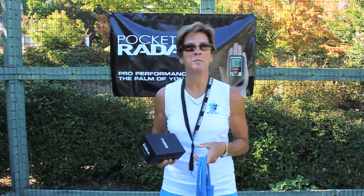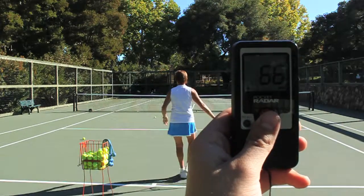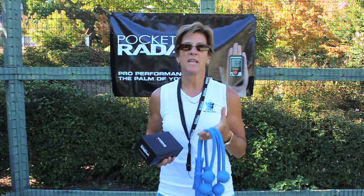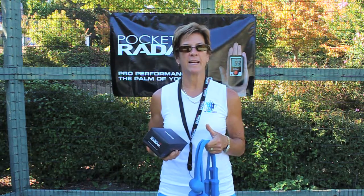Hi, my name is Lisa Dodson. I'm a USPTA Pro 1 and a formerly world-ranked player with 35 years of teaching experience. I've invented this product, the Total Serve, to help players get a more rhythmic and efficient serve and gain more racket head speed.